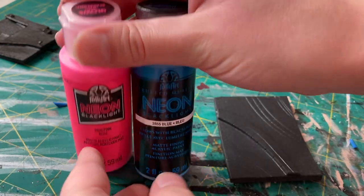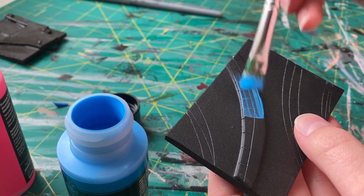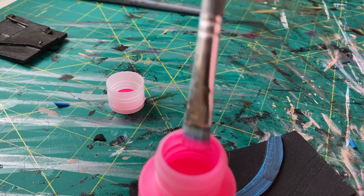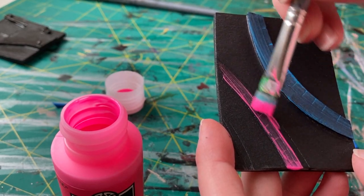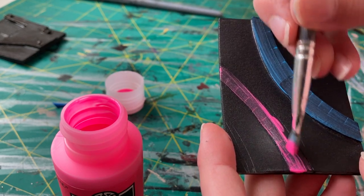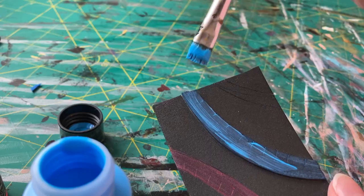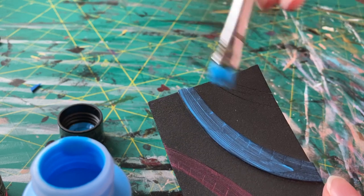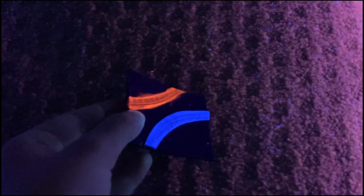First off, I'm going to be using these two neon blacklight glow-in-the-dark paints. When you start using them they look super desaturated and don't have great coverage, but they actually glow super well under a blacklight. The more layers you add, the brighter the glow will be when exposed under a blacklight, so do as many layers as you think you need. What I'm doing here is using the blacklight paint to do a couple of small details — a great way to make the details of your cosplay stand out. You can do raised details or just paint on details onto flat foam, and as you can see it looks super cool under a blacklight.